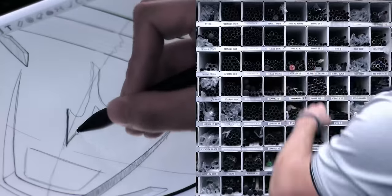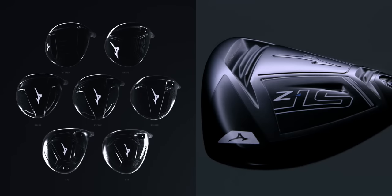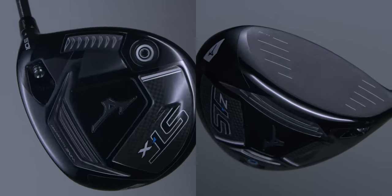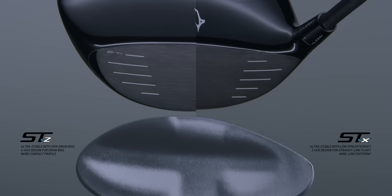For three years, Mizuno Worldwide Development have progressed through a rapid-fire R&D project, culminating in our two most advanced drivers ever — STZ and STX — built around a newly refined SAT 2041 beta-forged titanium face.